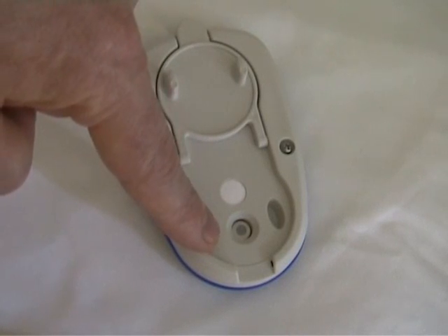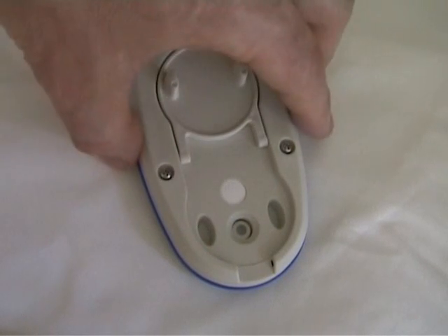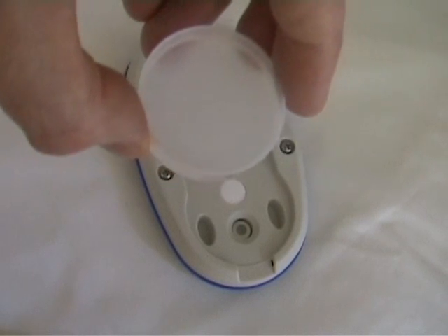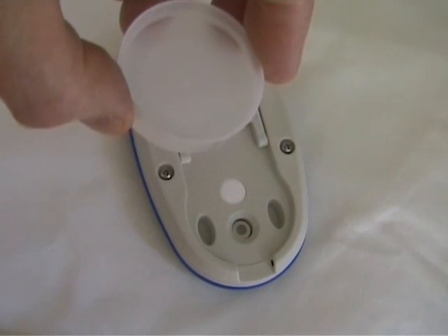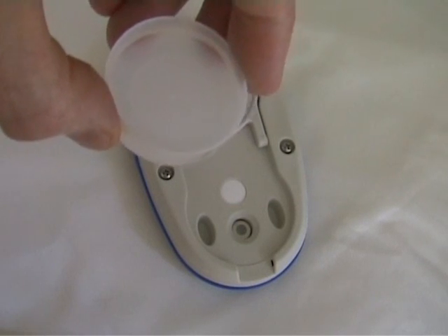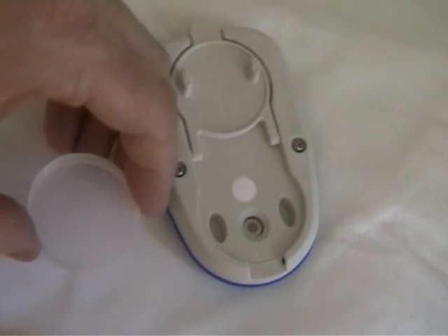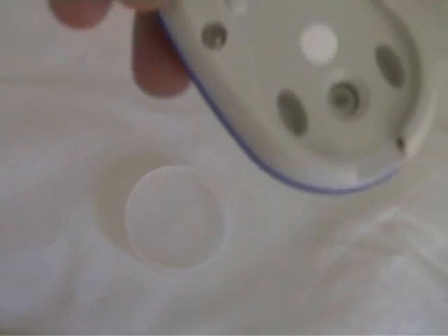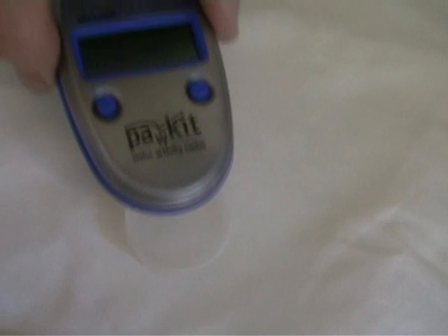I will now show you how to read a measurement of water activity. What I have here is just a random liquid sample in the sample cup filled to about halfway. We place this on a flat surface using the PoreKit, and we place the instrument over the top of the sample cup.